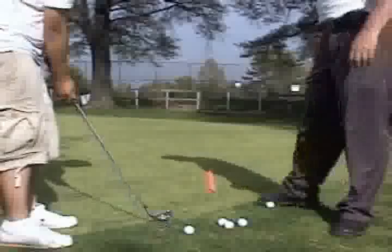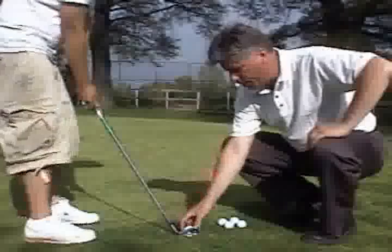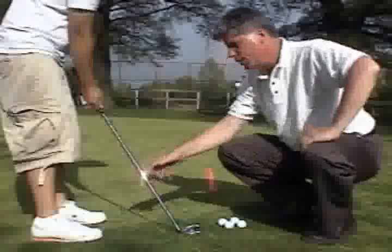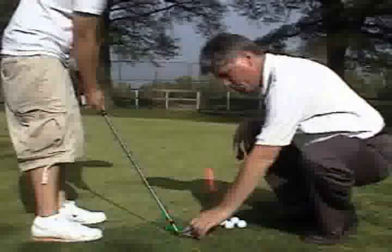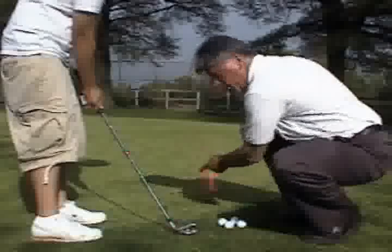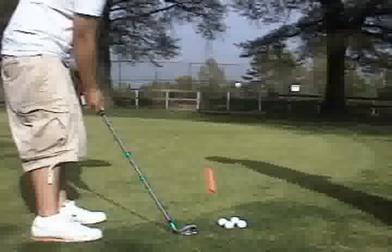Pull back a little bit in your stance just to get a sense of that. You can put it even more towards the instep of the right foot to guarantee that you're going to hit the ball and then the ground. Just put your weight and hands forward and keep it there. Now you're going to feel the club squarely go down the line, squarely hit the ball, brush the grass, and hold it down the line. Yes — a slightly descending blow.